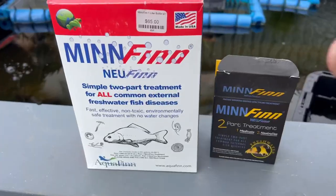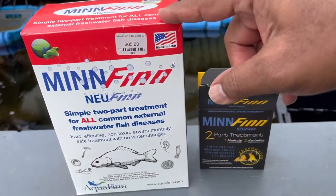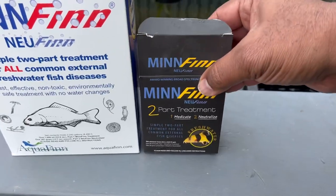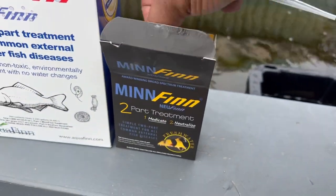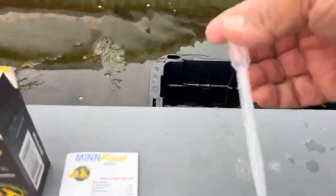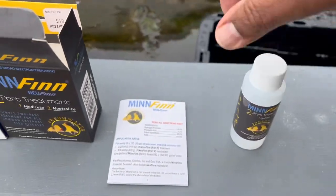So this is Minfin. I got both sizes — the large one treats 2,200 gallons, which I use for my whole pond. They also have a smaller size that's much easier for aquariums and smaller volumes like this five-gallon bucket. It comes with a dropper and instructions. To treat 10 gallons you need 2.25 milliliters, so for five gallons we cut that in half — just over one milliliter. We're going to eyeball that.